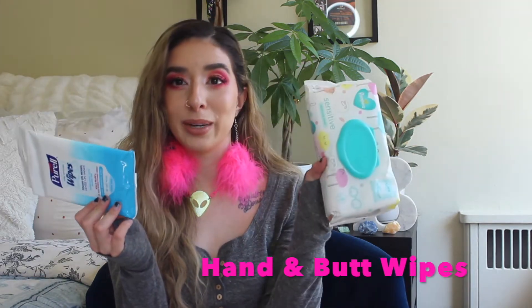For the most part they stay in — they're pretty secure. Definitely protect your ears; you don't want to be deaf by the time you're 25 or 26. Pre-corona and even after corona, I'm still going to be taking these to every single event. And the next item is hand wipes and butt wipes.